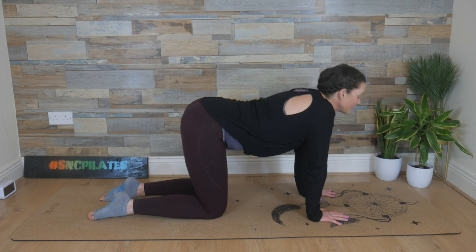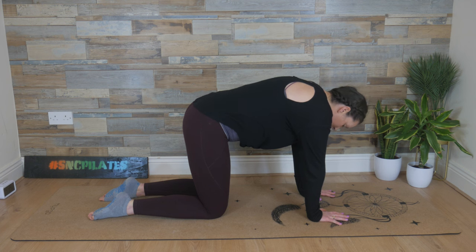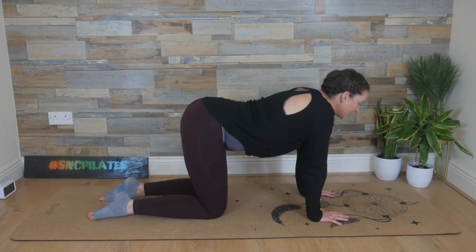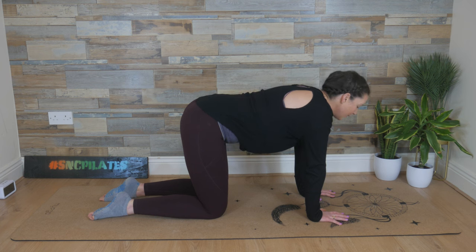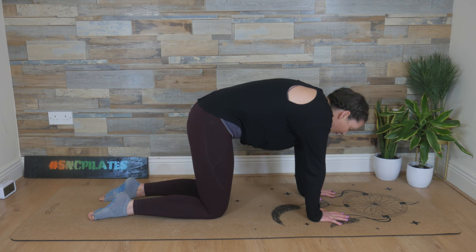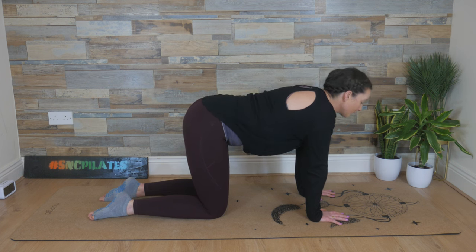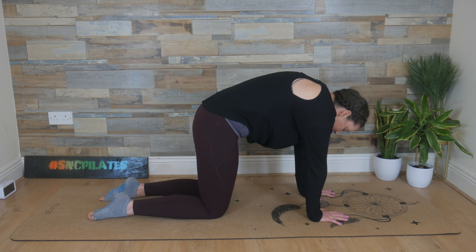As you breathe out — through the mouth if you can — round like an angry cat into flexion of the spine, sending space between the vertebrae. Inhaling, lifting the head, that extension. And then exhale, tucking through the tail, rounding like an angry cat. Inhaling through the nose, sending breath into all of that space in the front of the body. And then breathing out, rounding. Squeezing the exhale out.